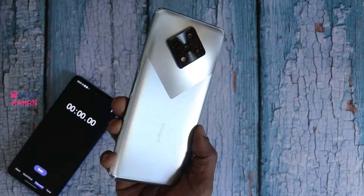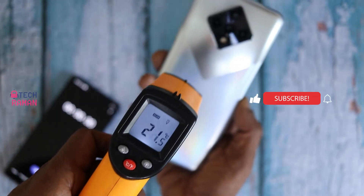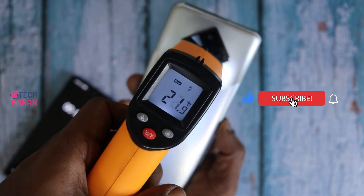Welcome to Techraman. Vanakkam, this is Rashmarajan. Let's do this video. Let us also see if there is any heating issue during the charging time.